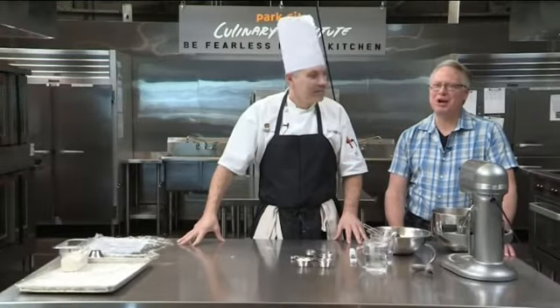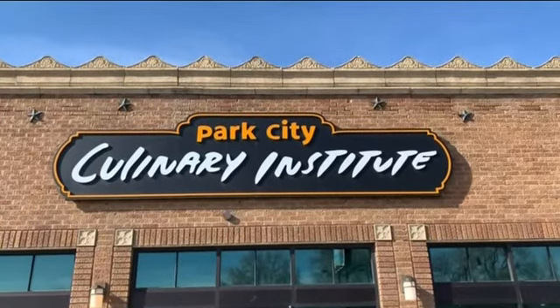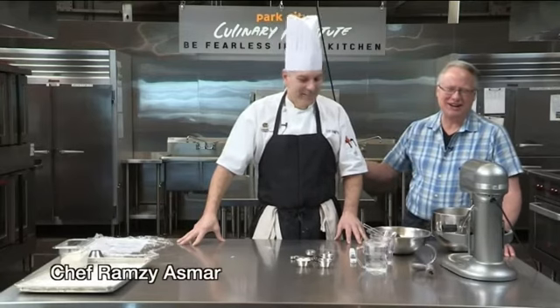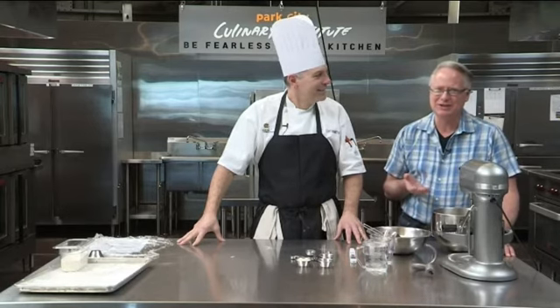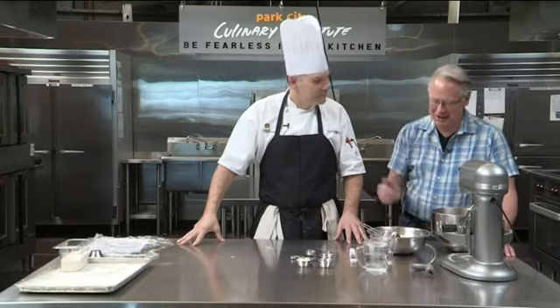Welcome everybody to Cooking with Chef Bryan. It's such a fun day today because I'm at the Park City Culinary Institute with a very dear friend, brilliant Chef Ramsay. I'm so thrilled to be able to see what you're making here. It is bagels. I actually came to you and said I want to show people how to make bagels. Tell me everything you've got here.